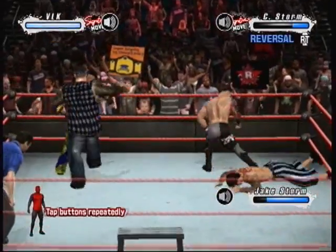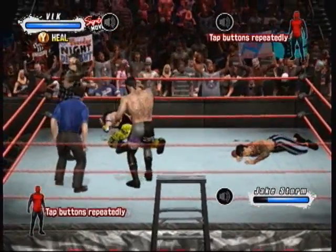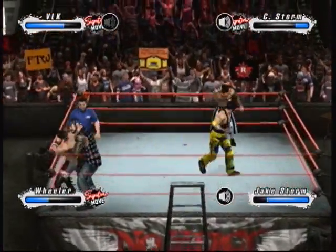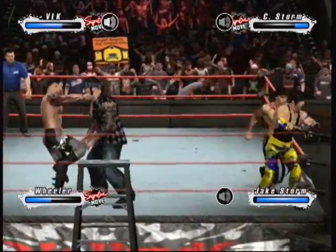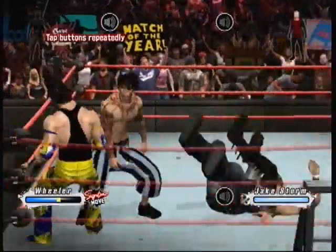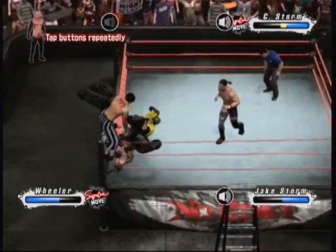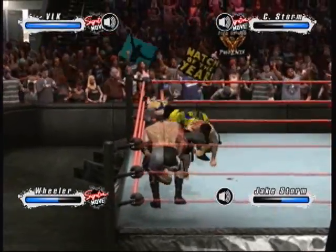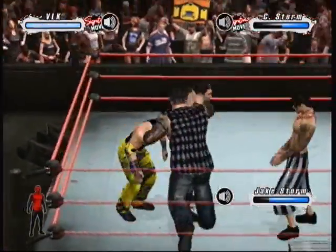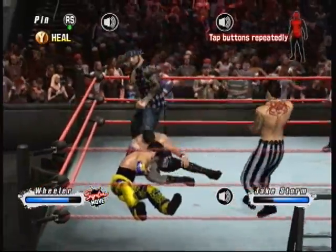I think he's through playing around. What an impact from the face buster. And that punch lands home. Nice quick counter there. That's a stiff kick. The punch connects. Oh, you can see the pain in their eyes from that vicious chop. Wow. Look at the confidence.